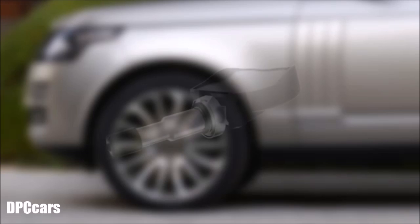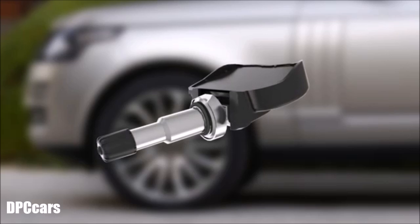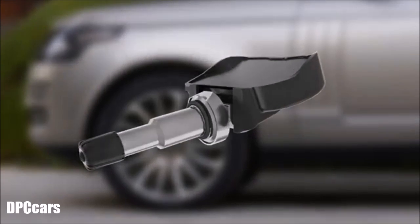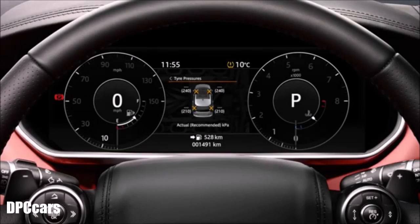If the vehicle has been fitted with replacement TPMS sensors not sourced through a Jaguar Land Rover retailer, they may not work, and a TPMS fault will display.